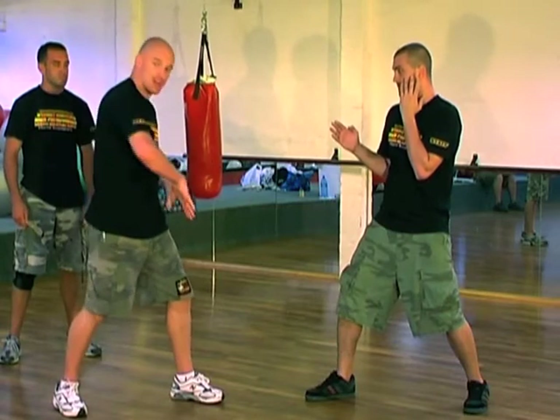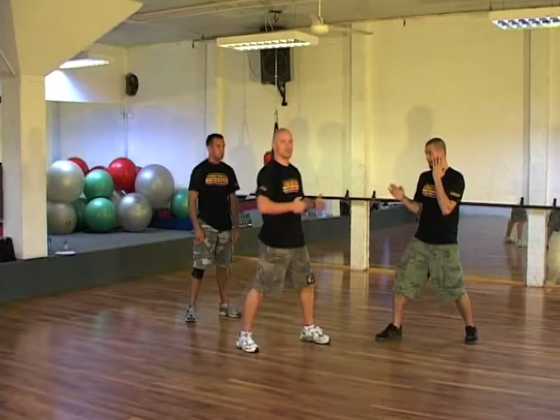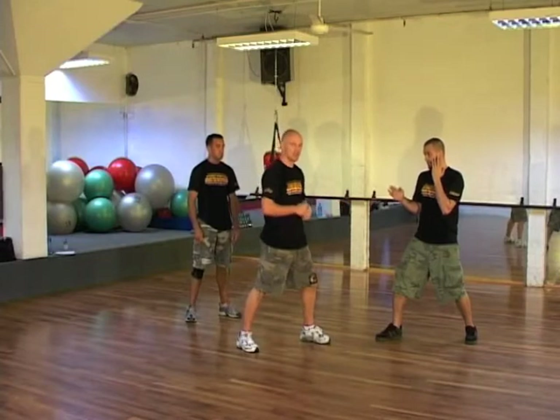But for this drill, just so that you can get your legs moving and know that that is a target, we do isolate this specific target. Let's see how that goes.